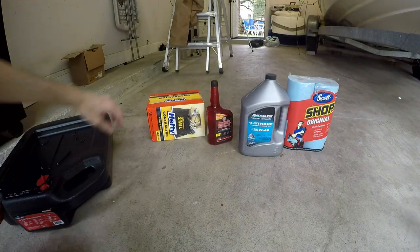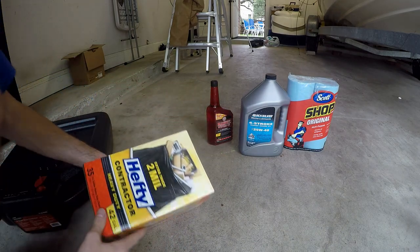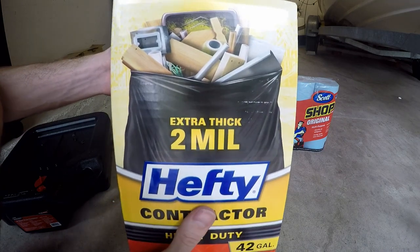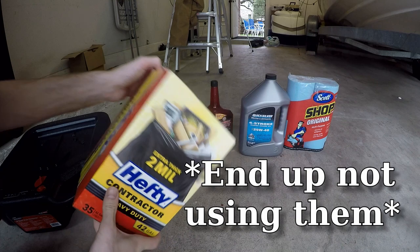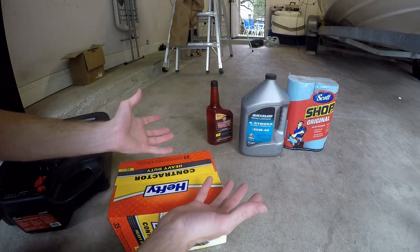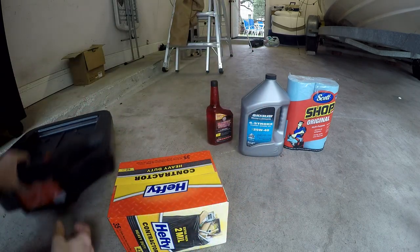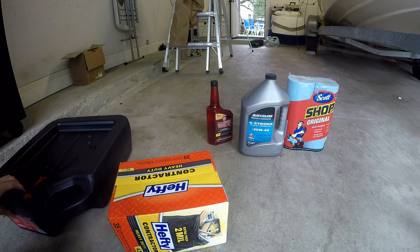We won't even be able to fit that pan underneath the engine, so what I'm going to do is what they call the trash bag technique. I got super thick heavy-duty black trash bags. We'll put the bag underneath the engine, all the oil will run into that, then we'll bag it up and eventually drain it into the pan to take to the oil recycling place.